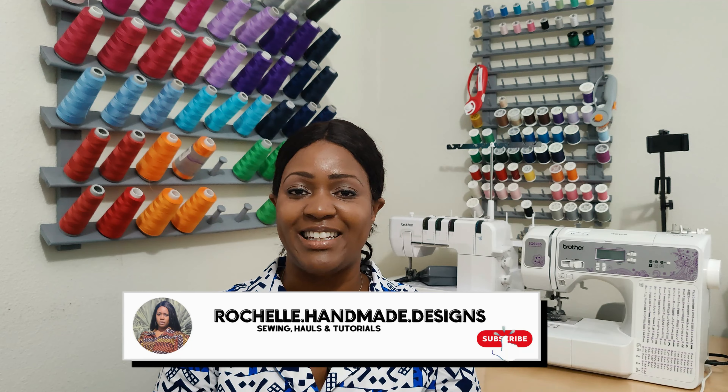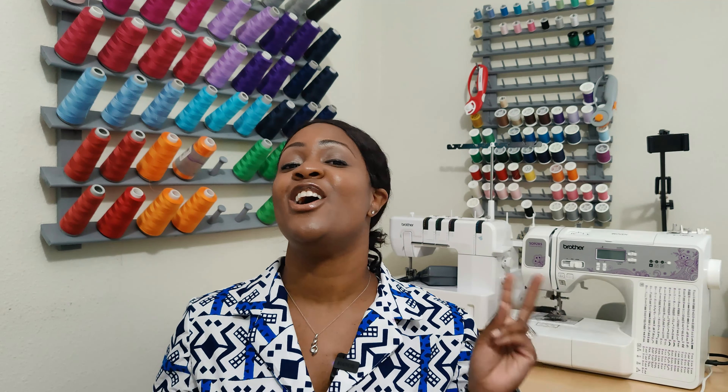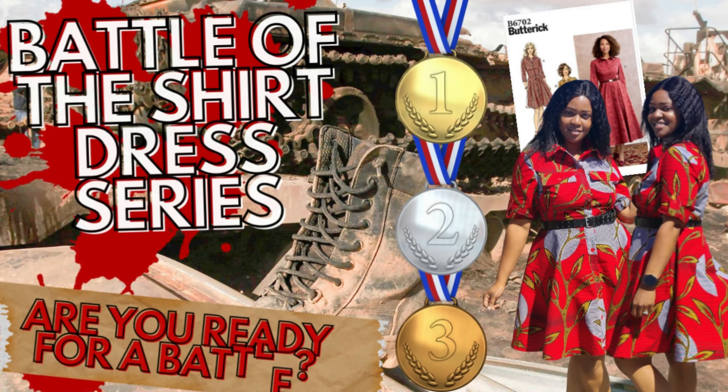Hey everyone, welcome back to the channel. My name is Rochelle from Rochelle Handmade Designs. In this video, we are going to be doing a sew along for one of the dresses for Battle of the Shirt Dress. This is dress number two. I know you guys thought that I forgot, but no, I am still sewing two more shirt dresses as part of Battle of the Shirt Dress that I introduced during the springtime back in March.